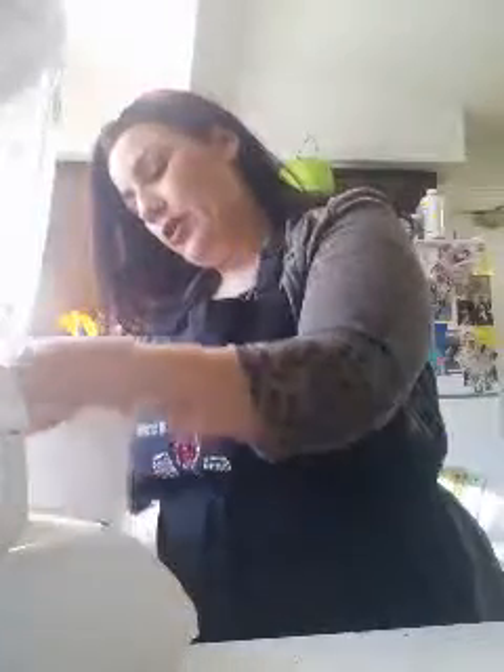Meanwhile, I chopped up my onion roughly. I also have my cilantro that I washed. I'm going to get a paper towel and make sure I dry it very well. You don't need to chop it up very well — it's all going to go in the blender. Just make sure it's clean, roll it, and make sure it's dry. If you want to do a quick rough chop, you totally can, but you don't have to.